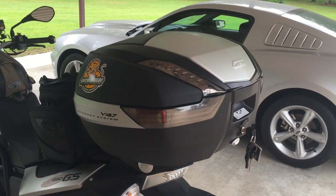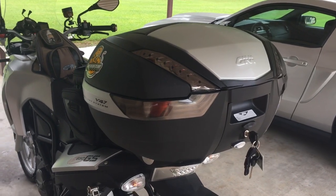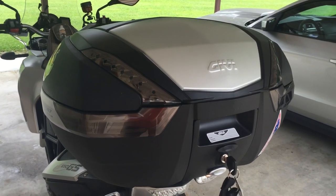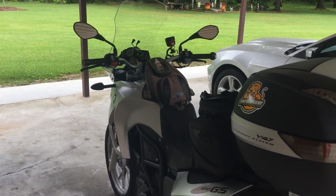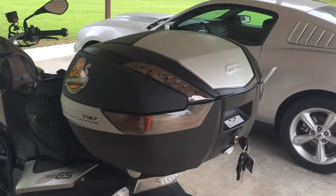Hey y'all, it's me again. Just wanted to do a quick walk around and review of my new GV V47 Mono Key Box. In the last video I did I had absolutely no storage on my bike except for that little tank bag up front. It's been useful, but man am I glad to get this.